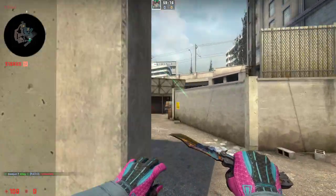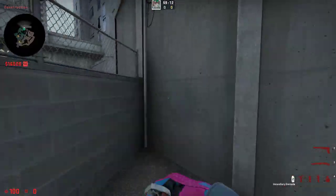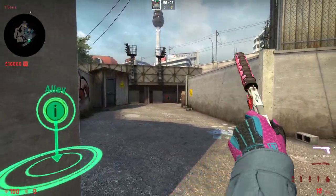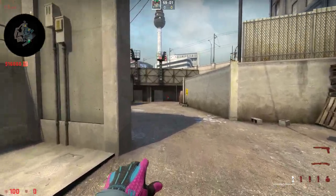Hi guys, if you ever wondered how to throw the perfect short molly for when you are taking short as a T, the best molly is that you come just close to this wall, aim at the top of the bottom of this beast like there, hold both your mouse buttons in and do a jump throw.